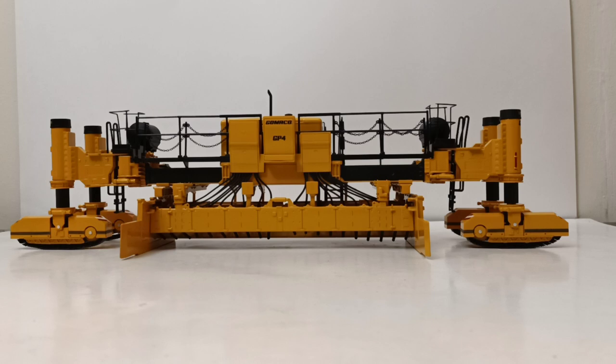The plow moves laterally, the legs pivot to transport mode, the tracks move, and the track frame and the legs actually have some height adjustability. All of those features you will see in this video as I will demonstrate them for you. Let's get on with the model review.